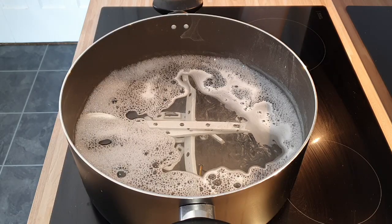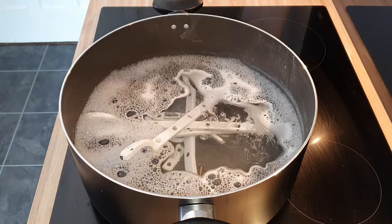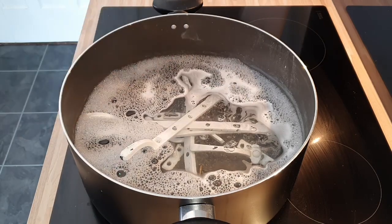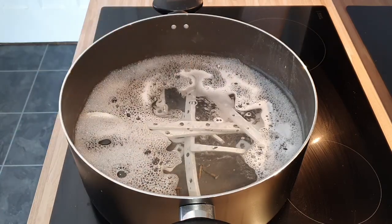The next stage is to place all of the fittings into a pan on the hob. You want the water to be simmering, not boiling. Add a little bit of washing up liquid and leave it for about 2-3 hours.